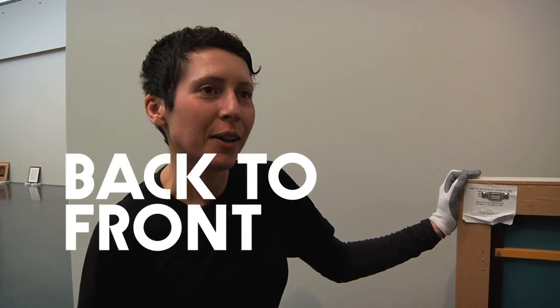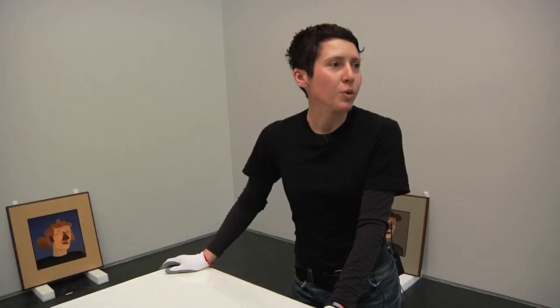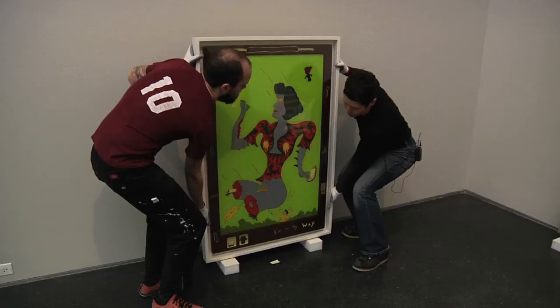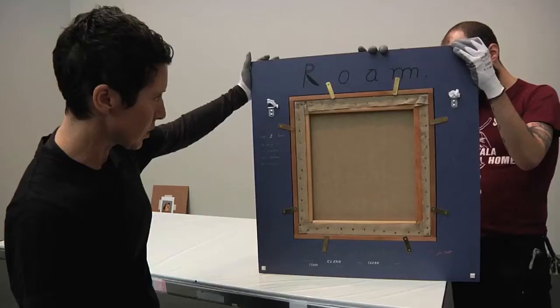My name is Christine Wallers and I'm a preparator at the MCA. Preparators, slash art handlers, handle the art and prepare the environment in which to exhibit the works. We always wear gloves when handling artwork, especially these pieces that are painted — a lot of them on the front and the back.